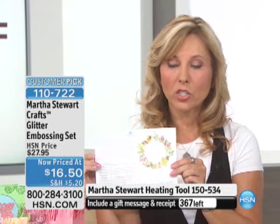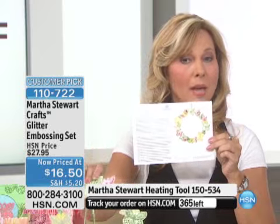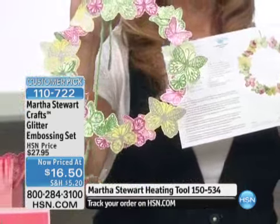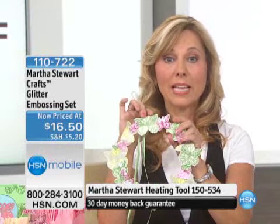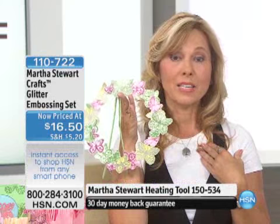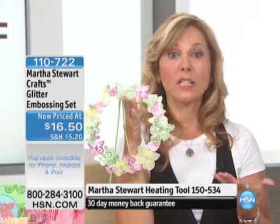You're going to get the stamp pad, you're going to get everything. I want to encourage you to get this kit because it comes with some really great directions. On one of these directions it gives you a project — and here's the finished project. You do not have to be a master crafter to make these beautiful Martha Stewart designs, but from experience, once you start making these, people think you're an amazing crafter. It's not you — it's the tools, and it's Martha Stewart.